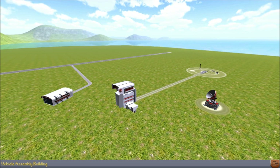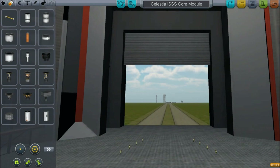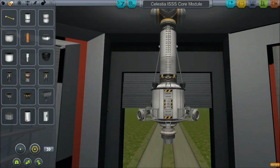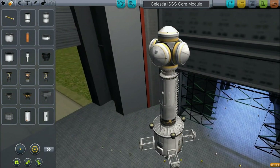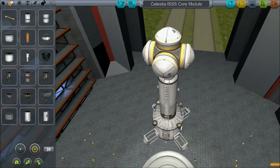You get the honour of being the central part. Let's take a look at your Celestia ISSS core module — 48 parts. If you guys are going to be submitting your different cores and modules, you're going to have to make sure they're under a certain part limit which is set.